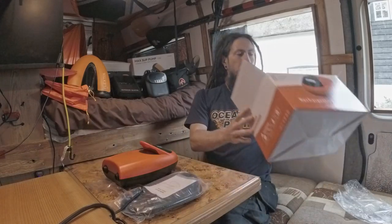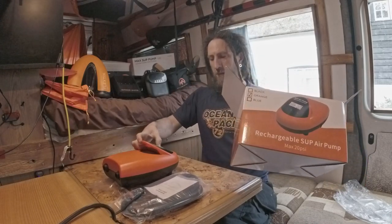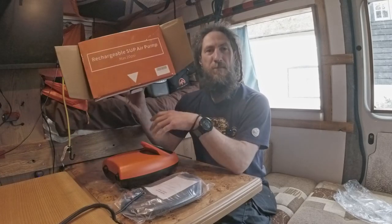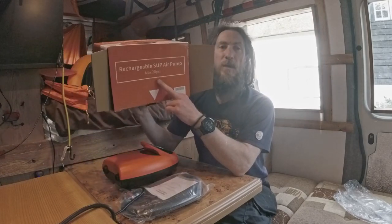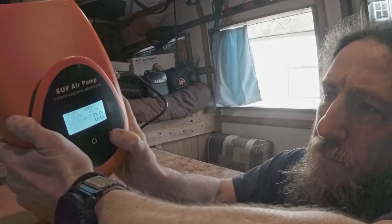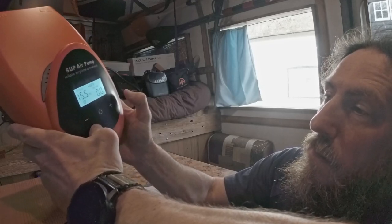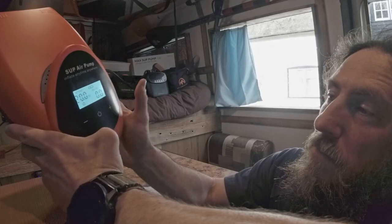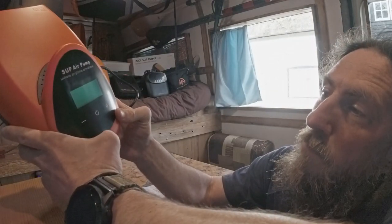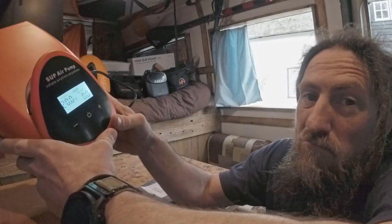We're getting all kinds of conflicting messages here. It only goes up to 15 psi at first, but it says max 20 psi. It goes up now — it was just stuck earlier and wouldn't go to 20. Oh, it's just touch buttons. I was trying to press them really hard; it's not that bad. Yeah, it does 20. But it's not got a battery — it's just a SUP pump.